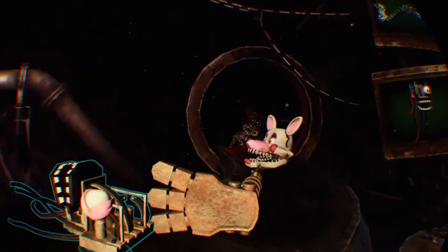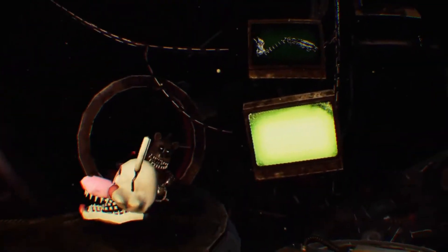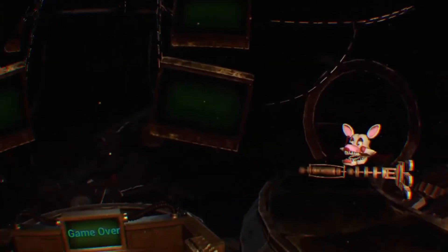Welcome to the Fazbear Entertainment Fulfillment Center. Today, we are assembling animatronic performers. Each animatronic unit will bring joy to the children. Well done.